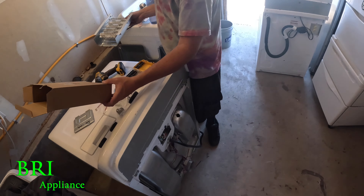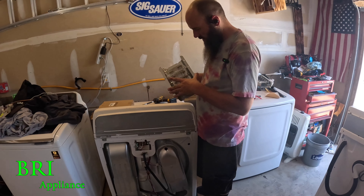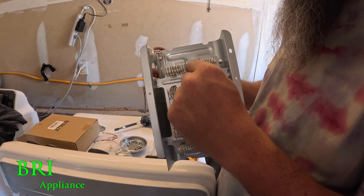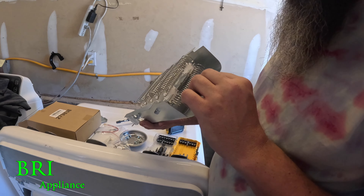Alright, today is tomorrow so we're back on this. We got the new heat element here to put in. See, these don't move — they're in there pretty solid. The other one had moved, so these are better.